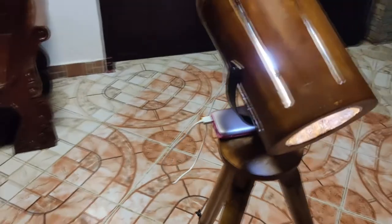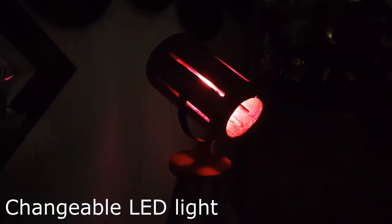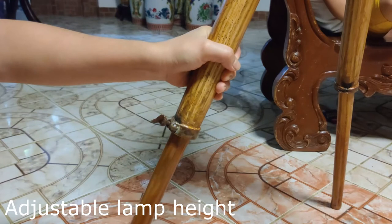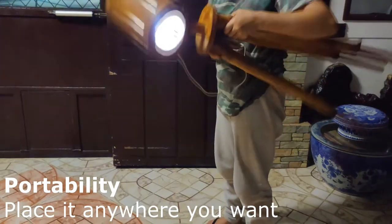Introducing the Tripod Bamboo Lamp by Ecolight. It features a changeable LED light, adjustable lamp height, and portability — place it anywhere you want.